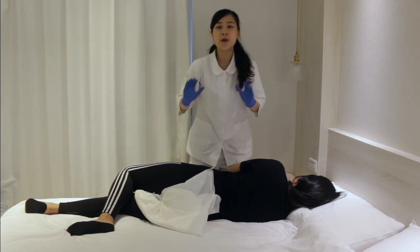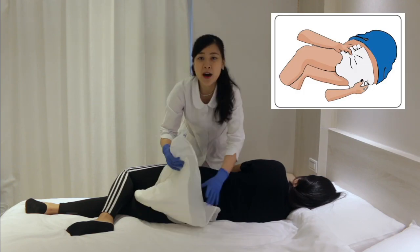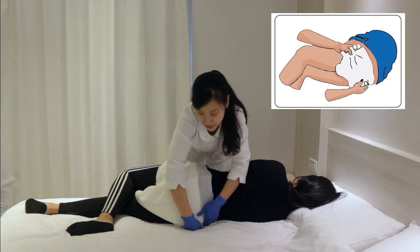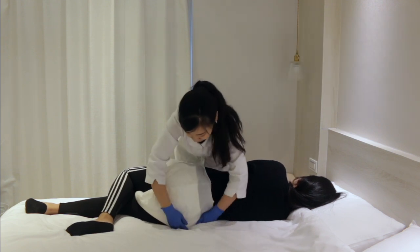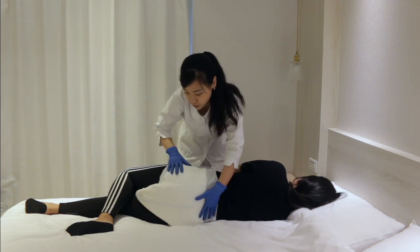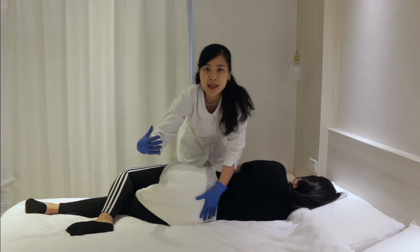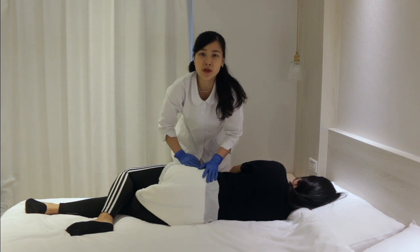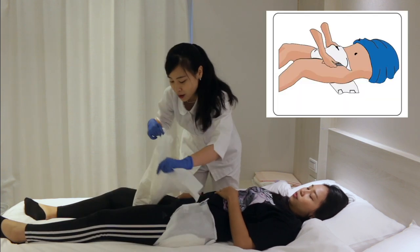We've finished the first step — placing the diaper between the thighs. Second, we need to fan out the diaper and fasten the tabs. Fan out the back of the diaper first, and insert the lower part underneath them — it will make it easier to pull out later. When fanning out the back, make sure it fully covers the buttocks in case of leakage. After fully fanning it out, turn the patient back to the supine position, then fan out the front.